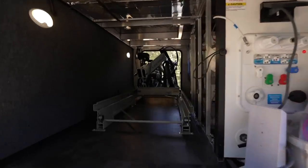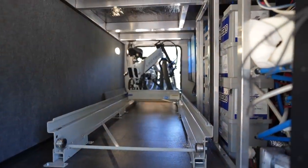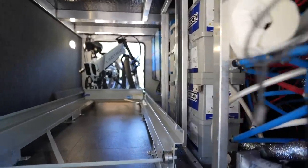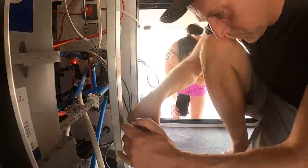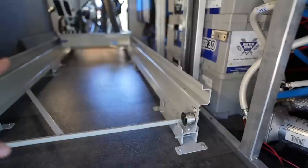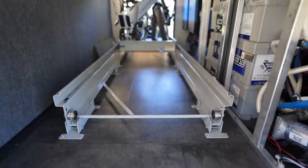We'll go over some of this stuff as we're at the MoRide factory, but you can see it's really not that difficult to put these in. There are just a few screws that go right down into your decking, and these come fully assembled. Even a DIYer can put one of these in in about a half an hour.